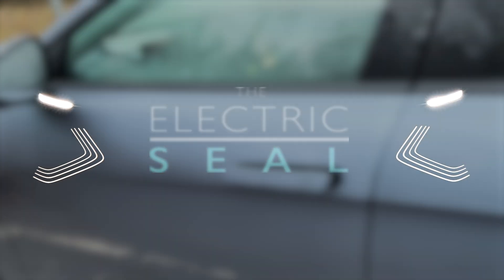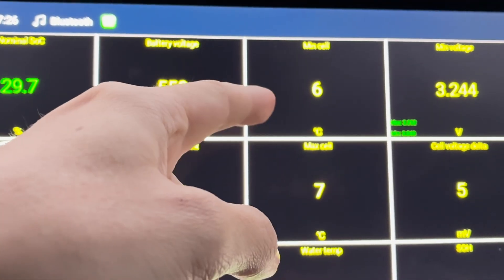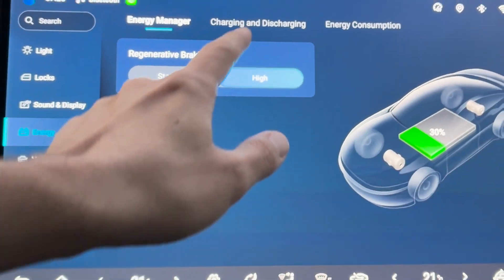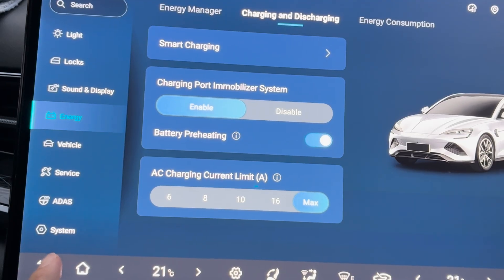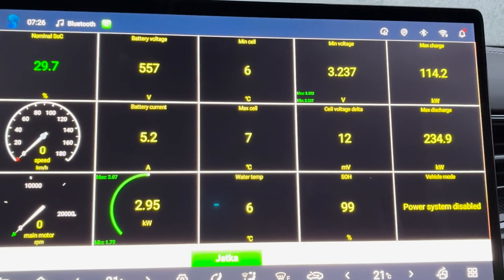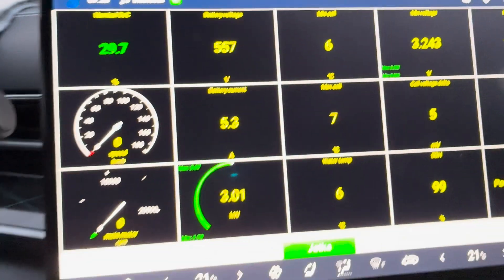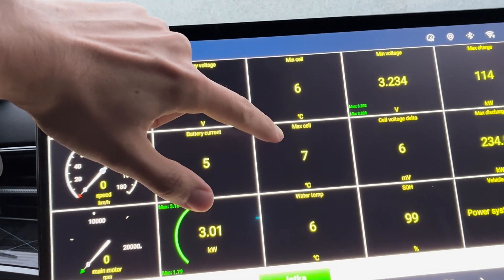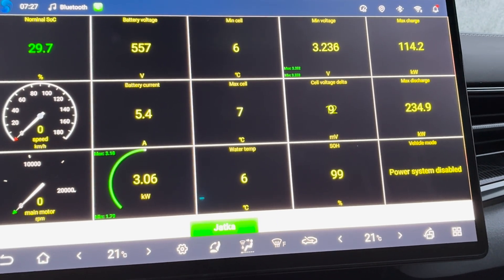The Electric Seal. It's 4 degrees outside and the battery temperature is currently 6 to 7 degrees. Let's go to Settings, Energy, Charging and Discharge, Battery Preheating, and enable that. So now the battery preheating has been enabled at 7:26, and we'll measure the time it takes to raise the minimum and maximum cell temperatures, then after one hour of preheating we'll do DC fast charging. Let's see how it goes.